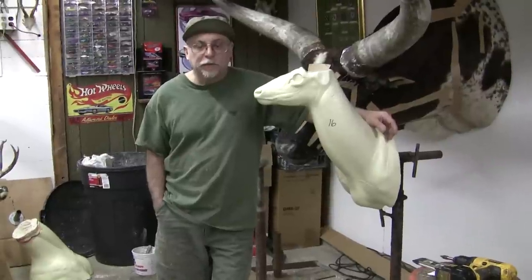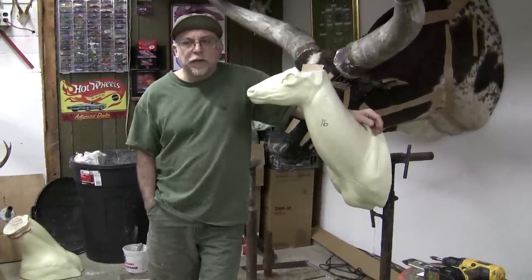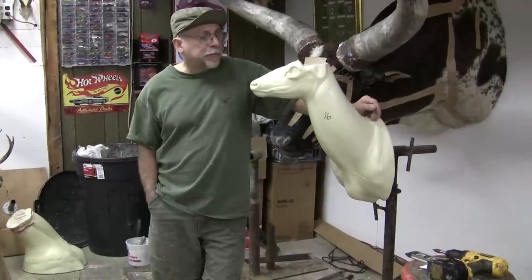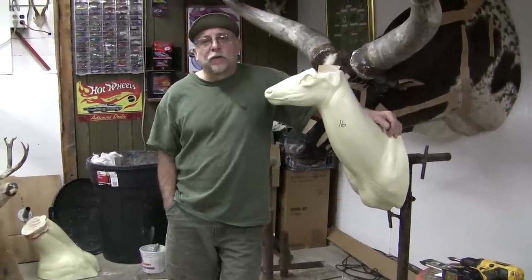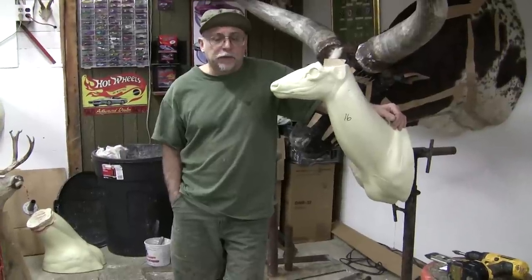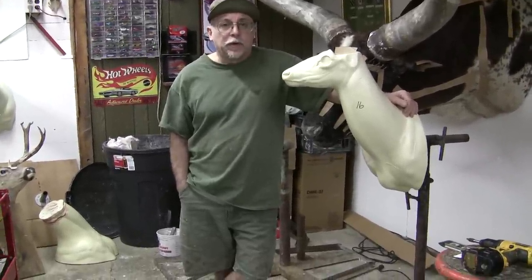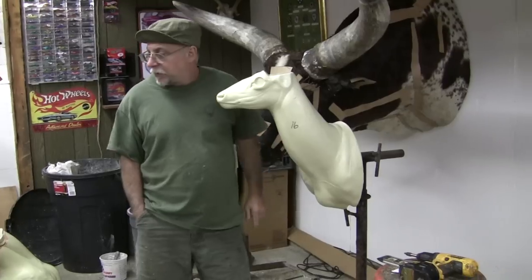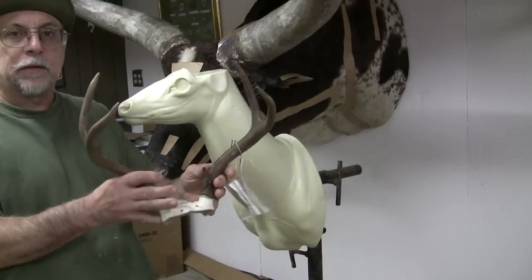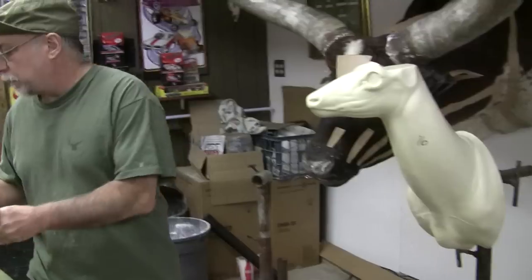Hi, welcome to Chuck's Tuesday Tips. We've had a bunch of emails and requests to see me actually mount something. So what I'm going to try to do is put together a deer head over a series of several weeks of tips. Today we're going to start at step one with the mannequin and a set of antlers that you might remember from a previous tip that we skinned. So we're going to get ready to start mounting a head.